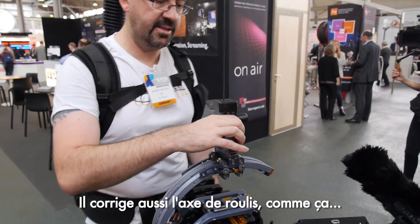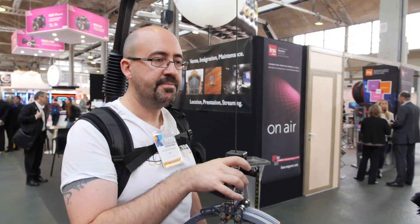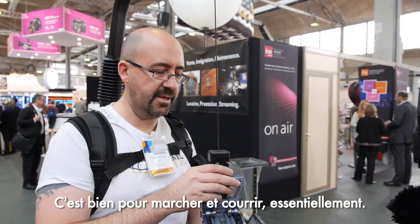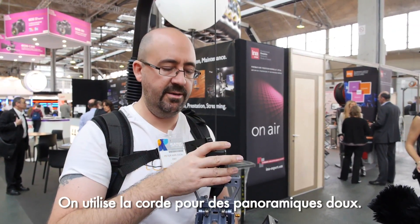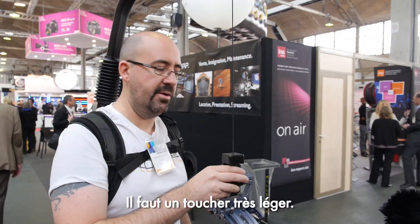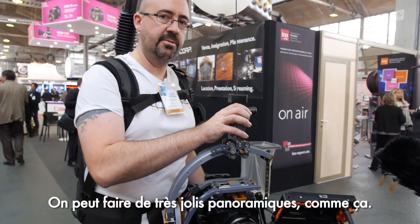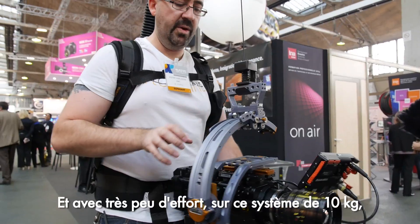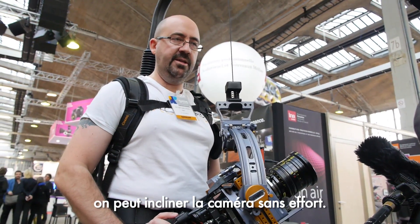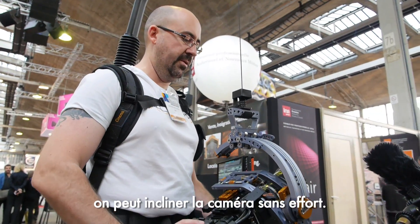It also corrects the roll axis like so. It's good for walking and running basically. We use the easyrig string for smooth panning with just a very light hand — you can do very nice pans, and with very little effort on this 10-kilo system we can tilt the camera without effort at all.